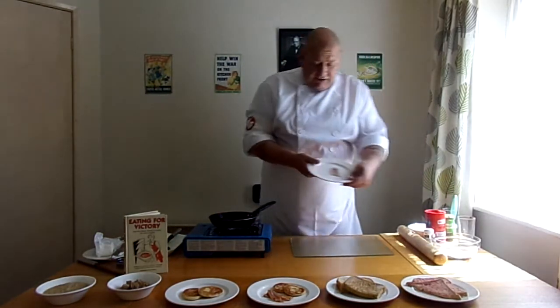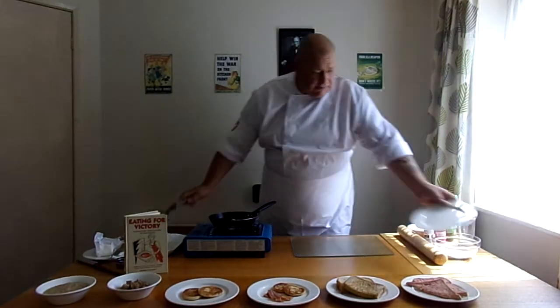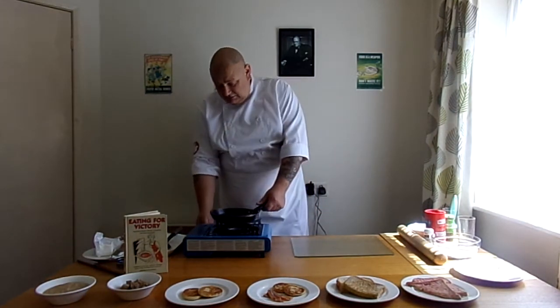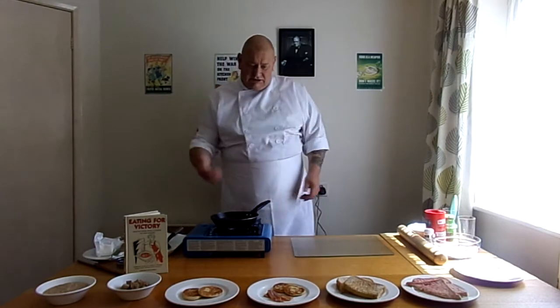I'll get on with the cooking now. I'm using a bit of bacon because I'm only doing one. I'm just going to start frying my bacon up, nice and gentle. Turn the heat down a bit — they always seemed to have cooked on low heat. That's to do with fuel rationing.